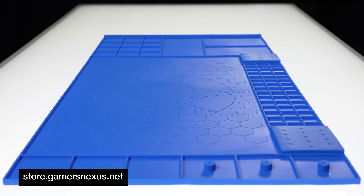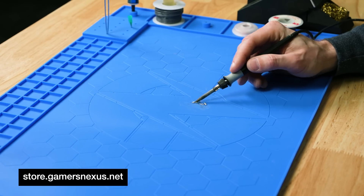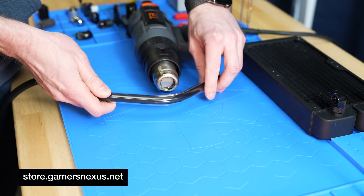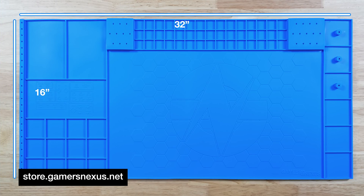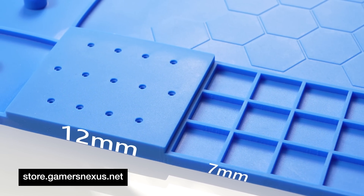The silicone project and soldering mat has a function-first design and is made out of an extremely thick, highly heat-resistant silicone that'll hold up to soldering irons and heat guns. The surface is larger than most soldering mats on the market at 32 by 16 inches, or 812 by 406 millimeters, and it's a rugged 7 millimeters to 12 millimeters thick at the biggest point.